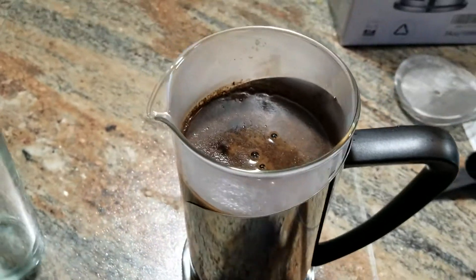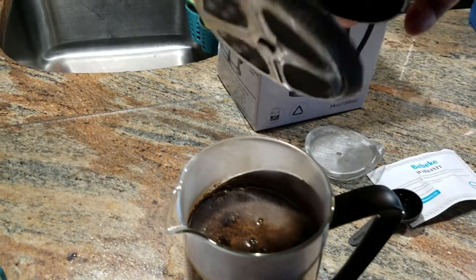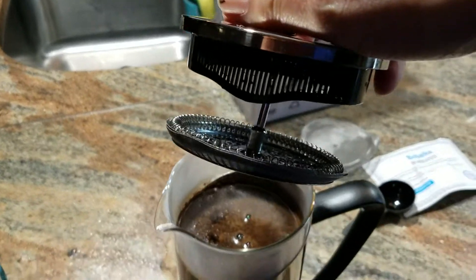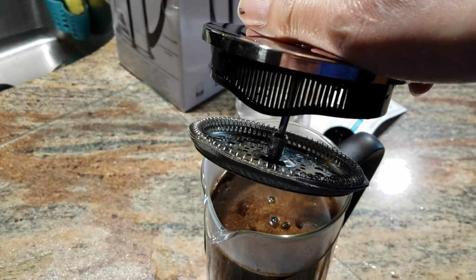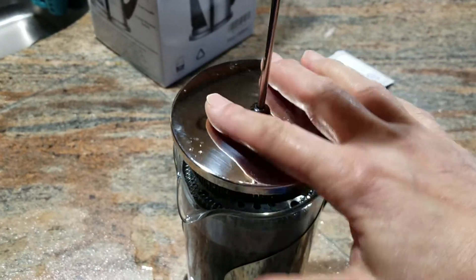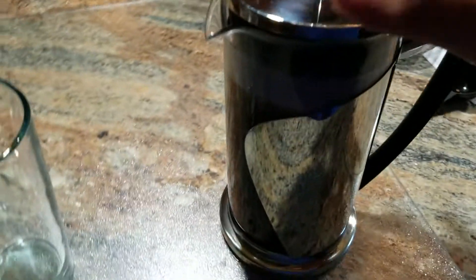When you put the plunger in, you want to make sure that the filtered part here is at the spout so that you can pour the coffee through. Put this in and wait about five minutes for your coffee to percolate.